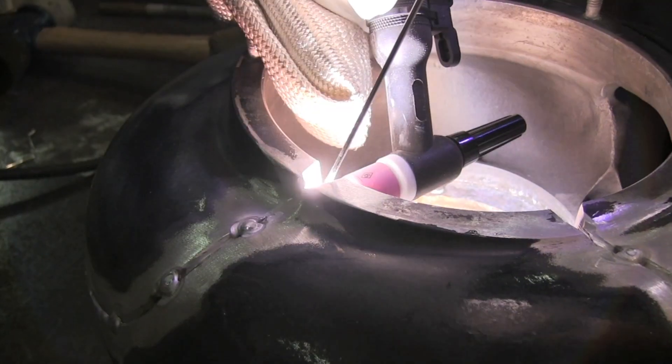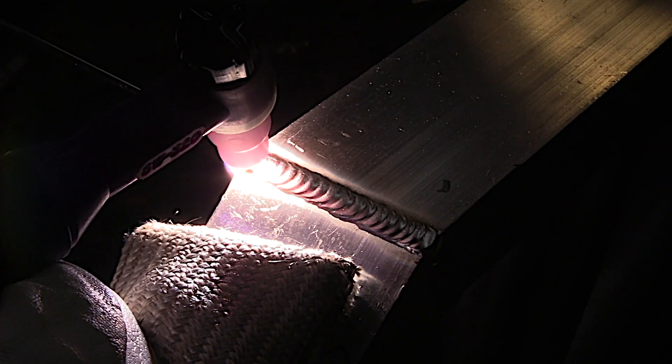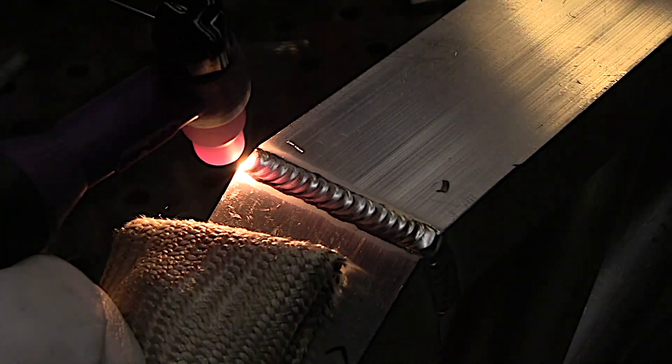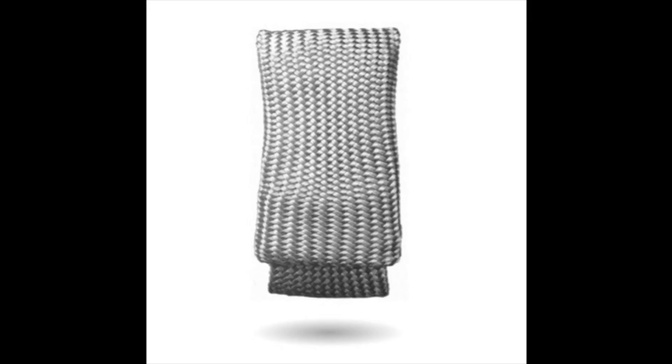Sometimes you've got to preheat aluminum casting parts. Propping with a TIG Finger — no problem. Propping right next to an aluminum weld that gets scorching hot — also no problem. Stainless steel, 4130 chromoly — there are just so many uses.